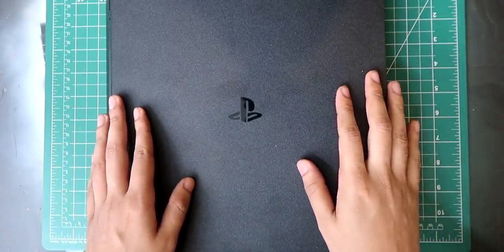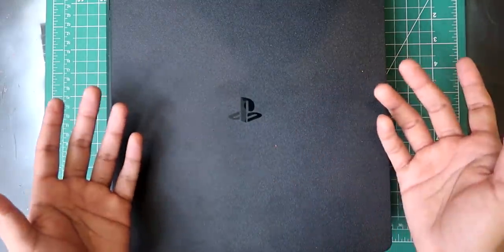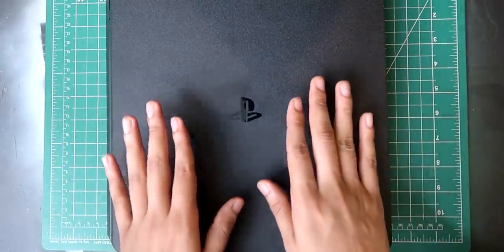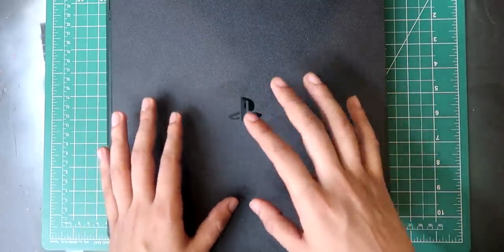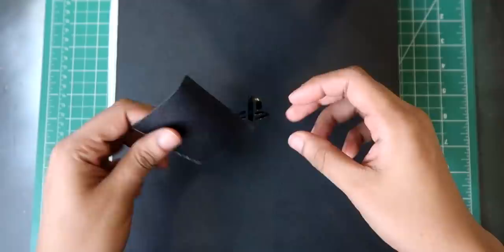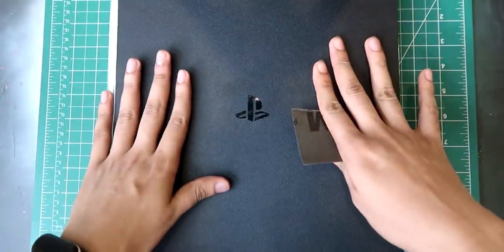I had a PlayStation last time but it looks a little different — there was a line here. So according to the design, this is the new version. Actually, its top is very flat and very beautiful. It's going to be very fun to customize it. So I am going to do some sort of Joker painting, but before that I will cover it with tape. So now we are going to sand, and after that the PS4 will never be like this.